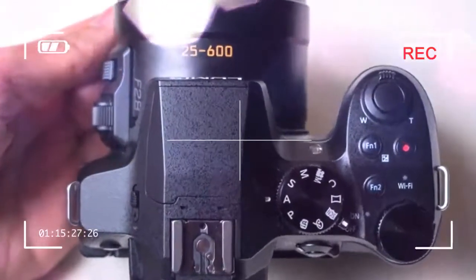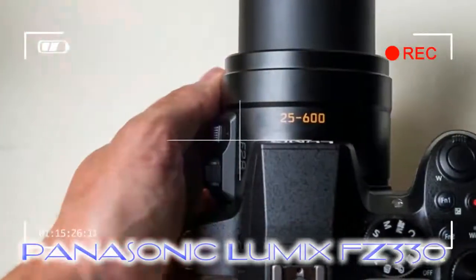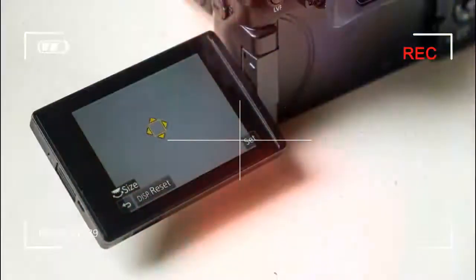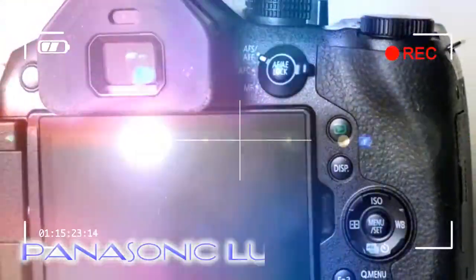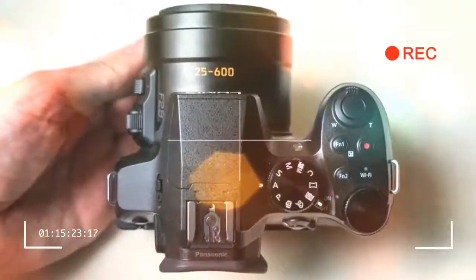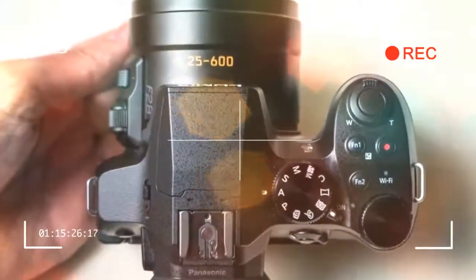Also on board is Panasonic's theme for 2015 and beyond: 4K photo. The FZ330 can capture 4K movie clips, and 8 megapixel stills can be extracted from them using the in-camera software. That makes for a new way to capture 30fps bursts of fast-moving subjects to pull images from.